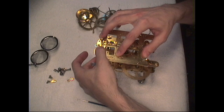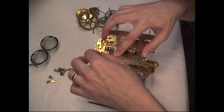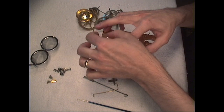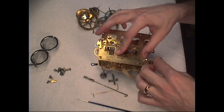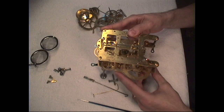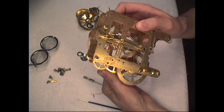Alright, looks like I got all the pivots in the right holes. Put a couple screws on top end here, one on the other side here. I just hand tighten these because this is just a temporary — we just want to check to make sure everything is lined up. And as you can see everything is turning and spinning as it should.